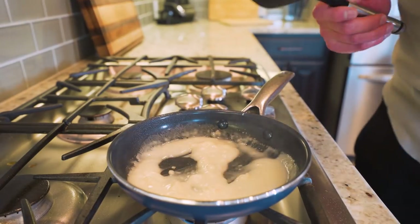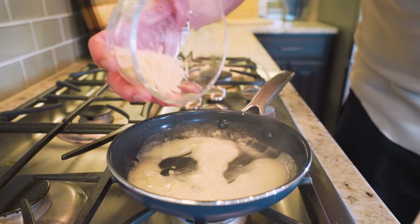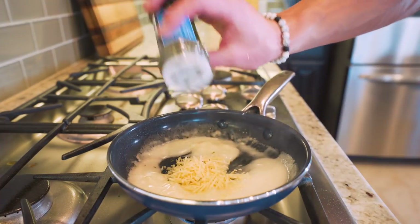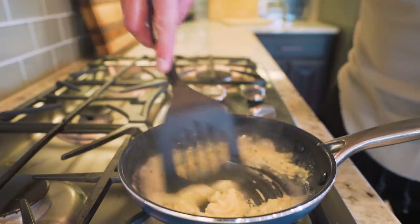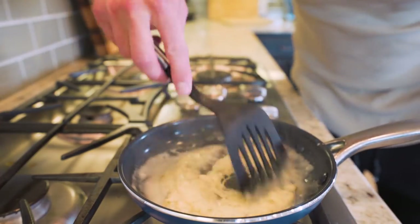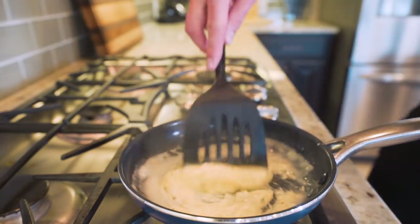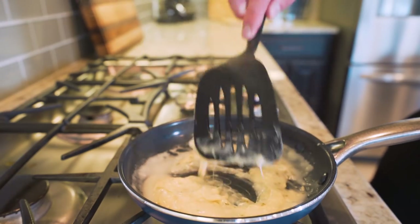It's simmering, which is just what we want — it's thickened up and getting where we need it to be. Now I'm going to add the cheese and the parsley, and stir everything together to incorporate them into the sauce. You can already notice as that cheese is melting, we're getting this thick alfredo sauce.